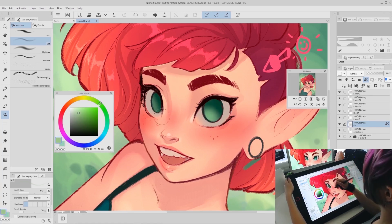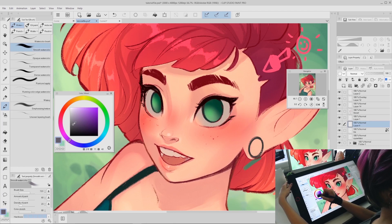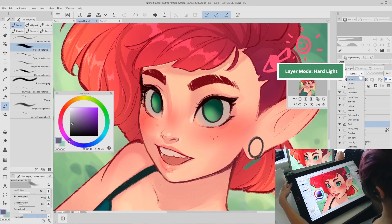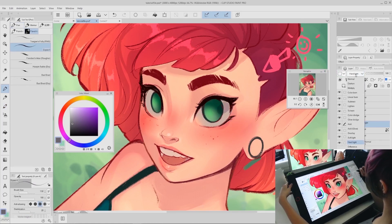Next you do almost the same thing but in reverse — pick a lighter color and paint it on the opposite side of the iris. For this piece I chose a light yellowish-green and gently painted that gradient on the lower left side of the irises. Now that we have flat colors and an interesting gradient in the irises, it's time to start shading. Make a new layer, choose a grayish purple color to shade with, and switch the layer mode to hard light.